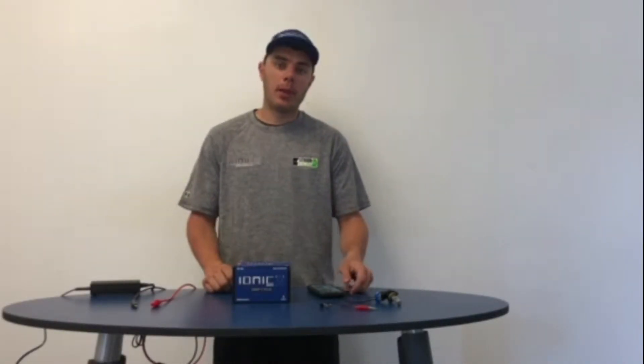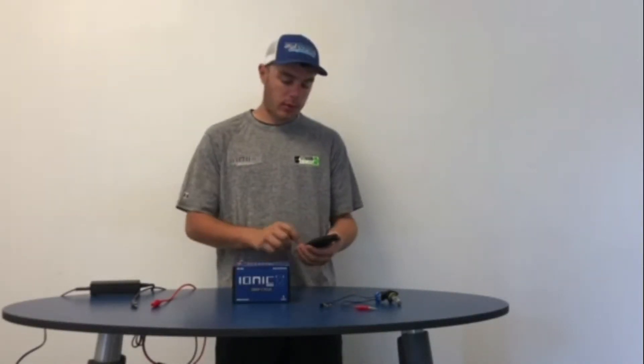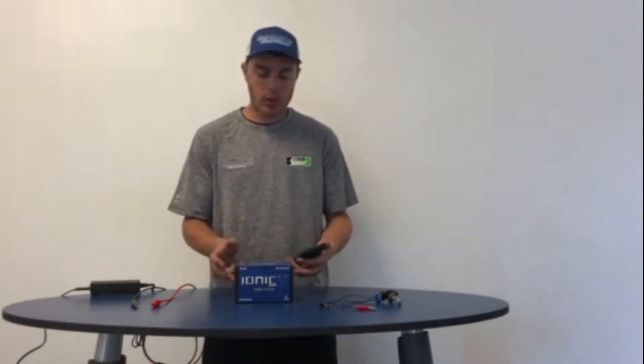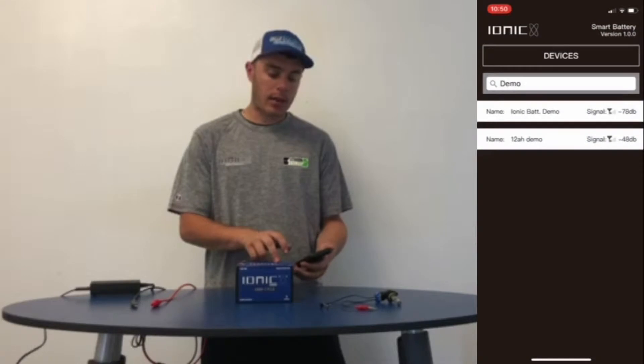Hey guys, Roger with Lithium Hub. I just want to show you a cool new feature we have going on here. It's a Bluetooth app and I'll be showing you on a 12 amp hour deep cycle battery.